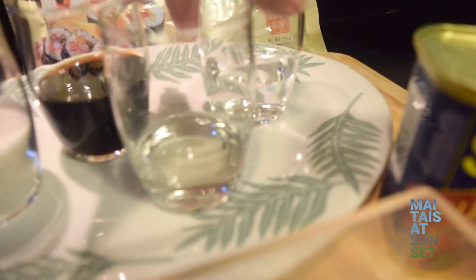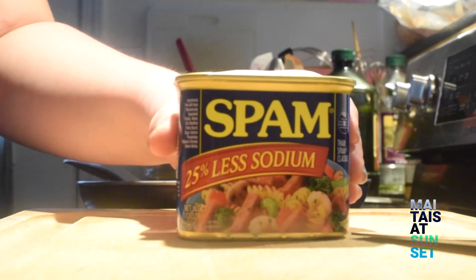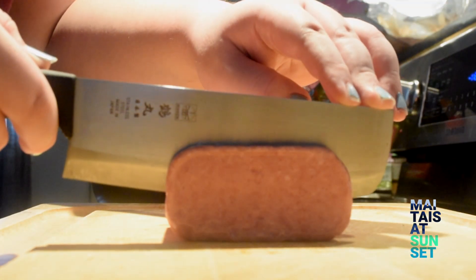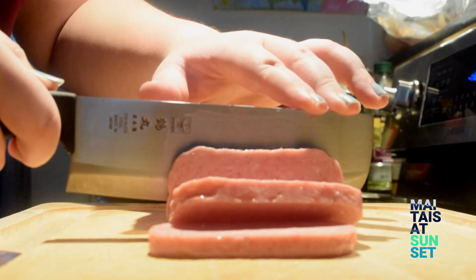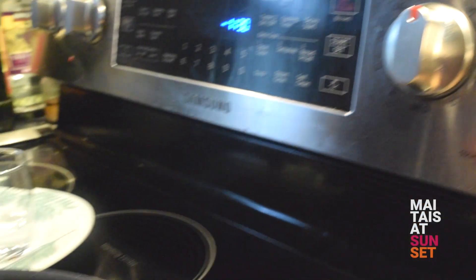In Hawaii, when something is so yummy, we say it's ono. Today, multiple generations later, we now say it's onolicious. Spam Musubi is onolicious, and you can learn to make this easy, delicious snack. All the ingredients and directions, what you need to know, are in the description below.